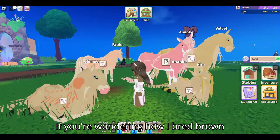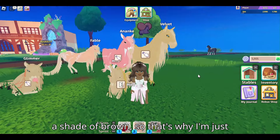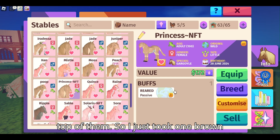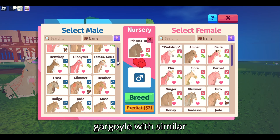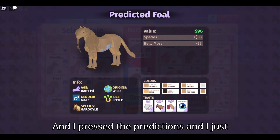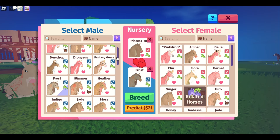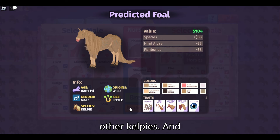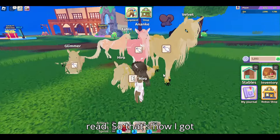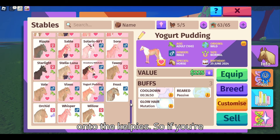If you're wondering how I bred brown kelpies — and I know these kelpies are beige, they are a shade of brown, so that's why I'm just calling them brown — I bred them by breeding my brown gargoyles on top of them. I just took one brown gargoyle with similar traits and bred it with a kelpie. I pressed the predictions and just kept trying over and over again, and I got a brown kelpie. This one is like a beige, so you just have to keep pressing the predictions or try with other kelpies. Something like this is what I got, and I just pressed breed. That's how I got brown kelpies — I just bred my brown ones and gargoyles onto the kelpies.